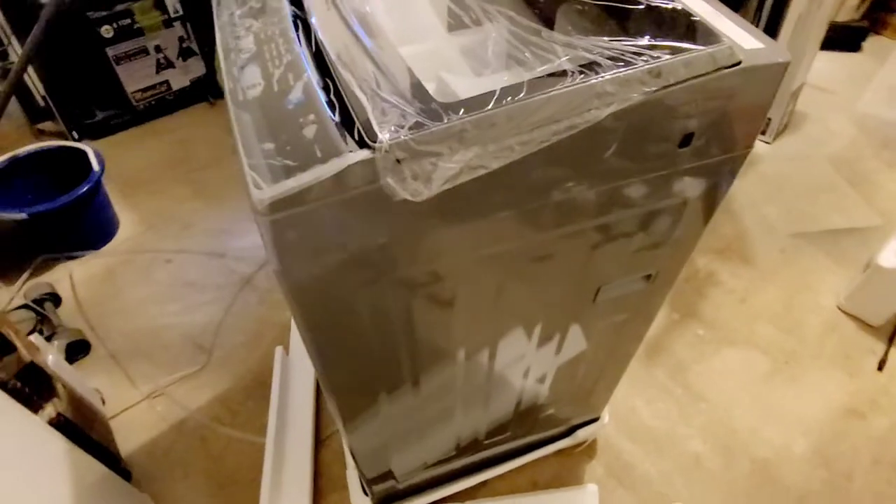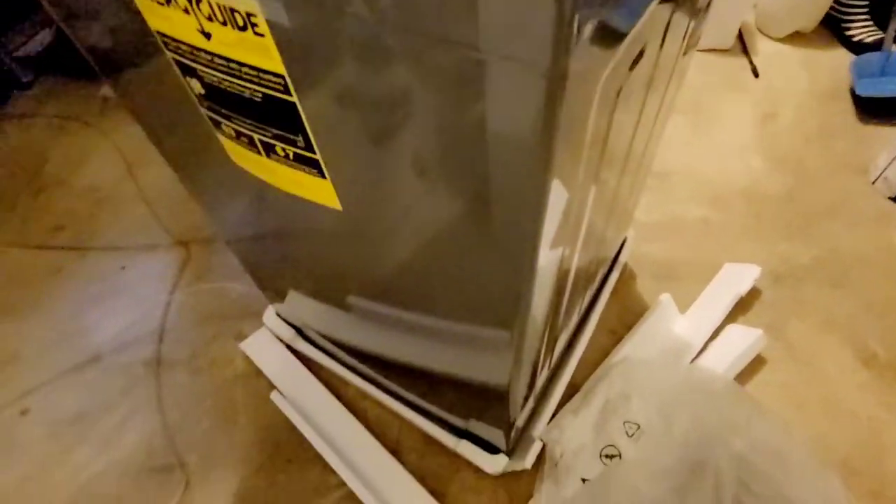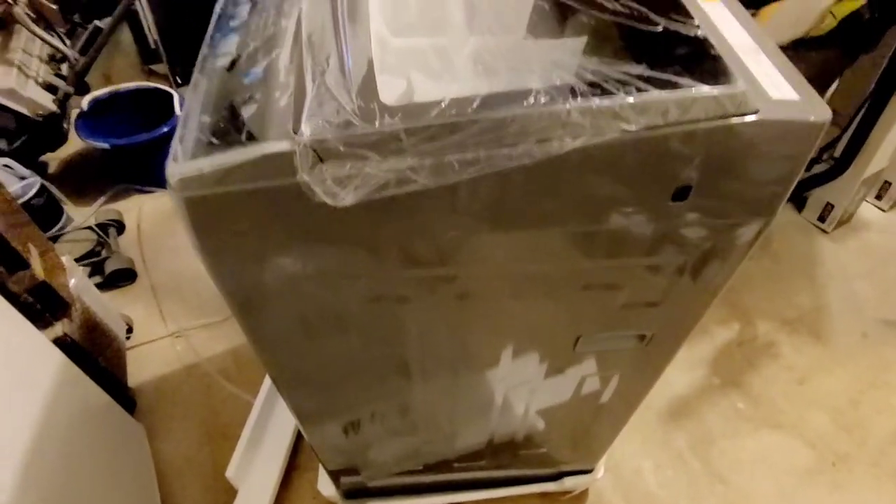All that packaging came off and here is the machine — it looks so good! I'm loving this. Now I'm going to put it inside my house to give a more detailed overview.